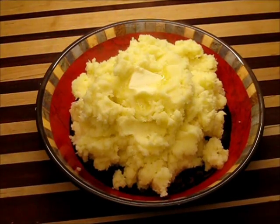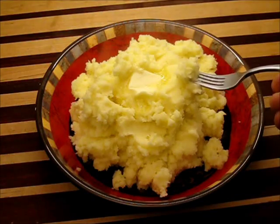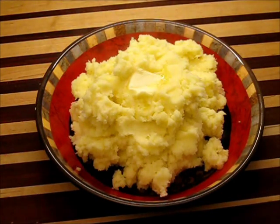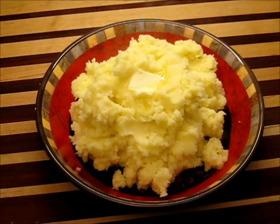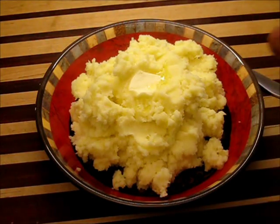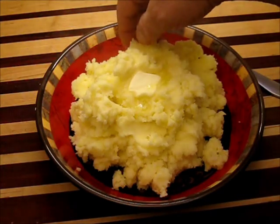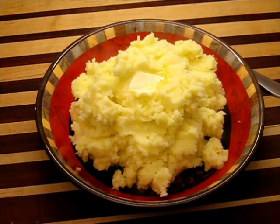Look at these buttery, creamy, extra light and fluffy mashed potatoes! The fluffiest, lightest, best mashed potatoes you'll ever taste. You'll be shocked at how simple this really is to get them this light and fluffy — it's like there's air in it. It is perfect.